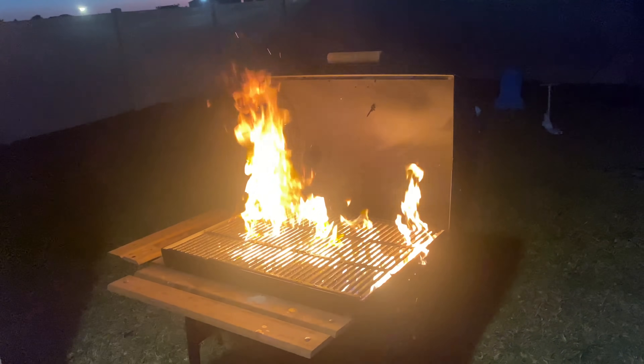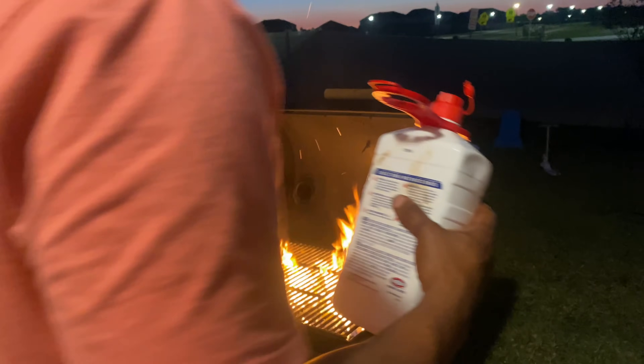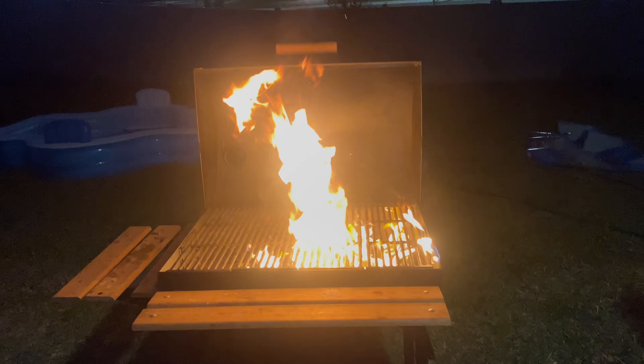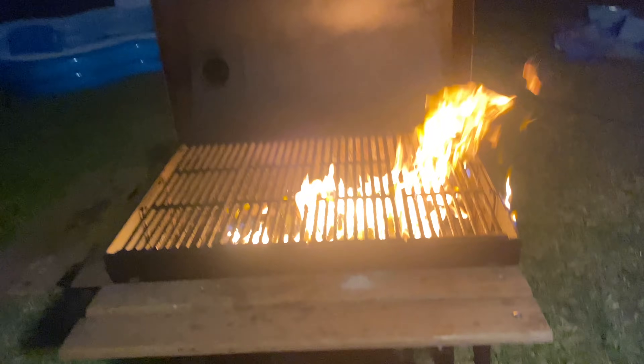What's up, everybody? Welcome back to Everyday with Wood. Today I'm going to be barbecuing turkey wings.